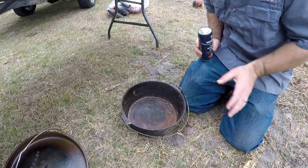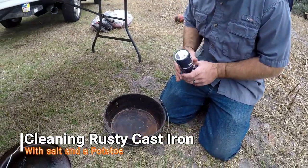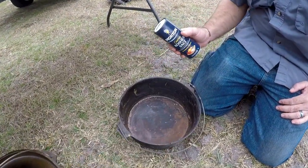All right, got a Dutch oven. We already kind of messed up with our camera, but it ain't been taken care of and we're going to clean it up. So you got coarse sea salt and a piece of potato.